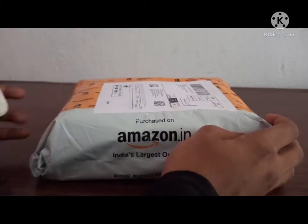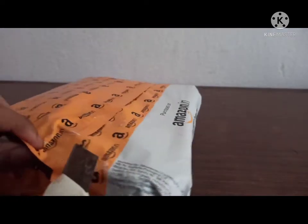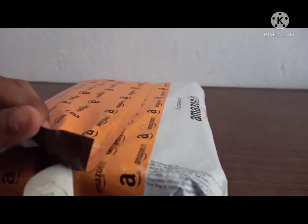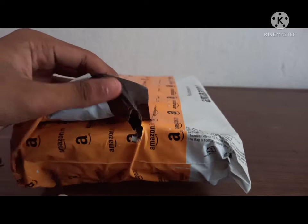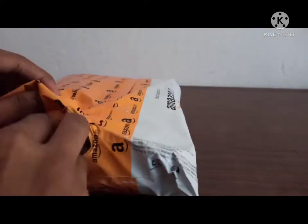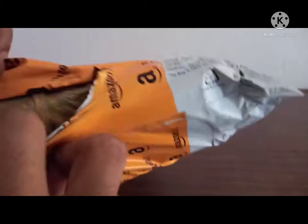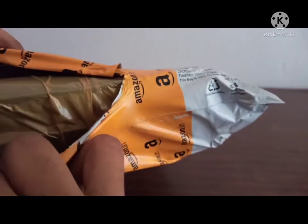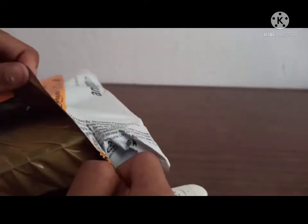Hello guys, a video after a long time! In today's video I have unboxed the Celestron AstroMaster accessory kit, which I bought from Amazon — I will leave the buying link in the description. I have owned my AstroMaster 70 telescope for more than two years and finally bought this kit after kind of mastering my AstroMaster telescope.